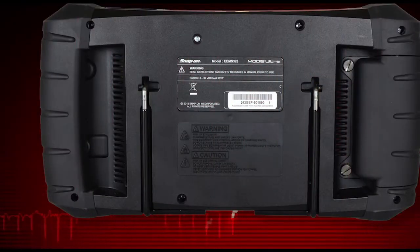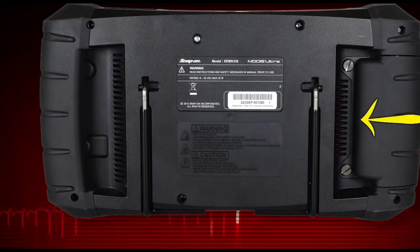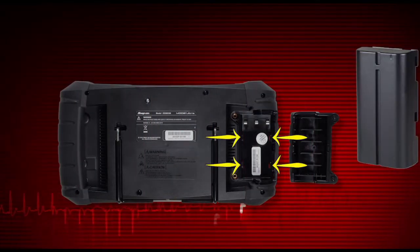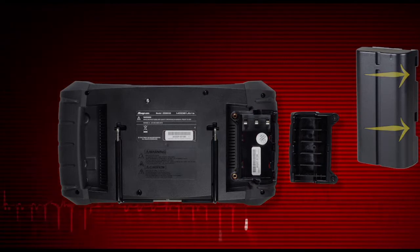To install the battery pack, loosen the two screws that retain the battery compartment cover. Then pull on the inner edge of the cover and lift. Align the tabs on the sides of the battery compartment with the slots on the new battery, then slide the battery up to lock into place.